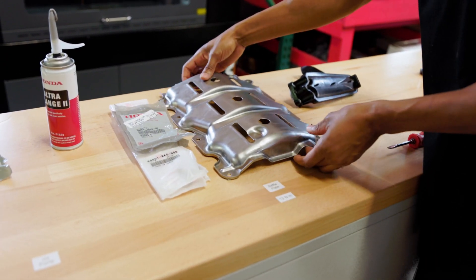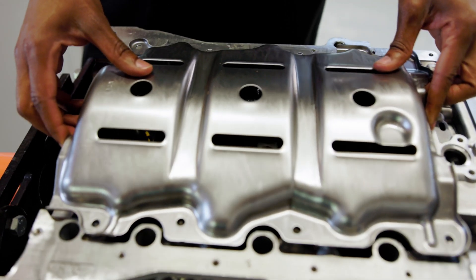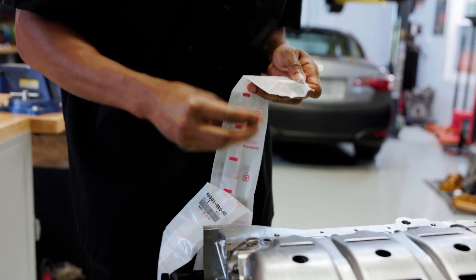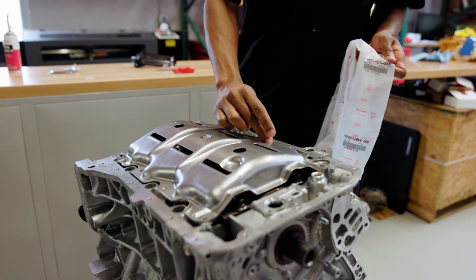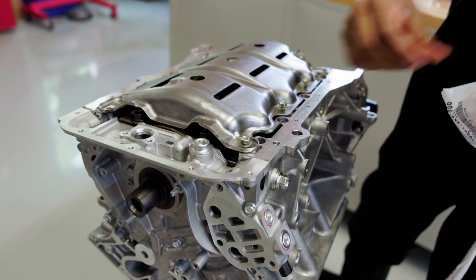Once that's in place, the very next step is the baffle plate. This is essentially pretty easy — it lines up, and we've got all new hardware here again. I'm just going to go ahead and catch these all by hand, get them all down into place, and these are actually torquing to the same 12 newton meters.